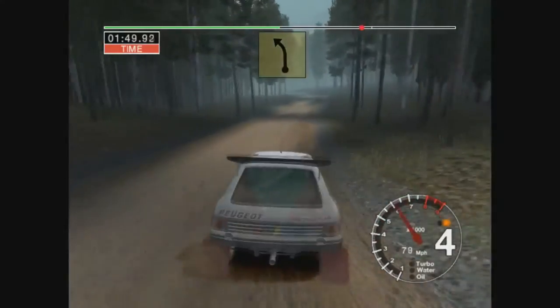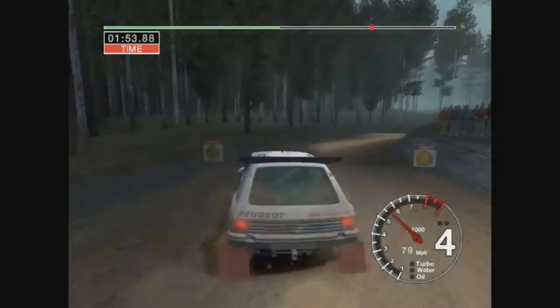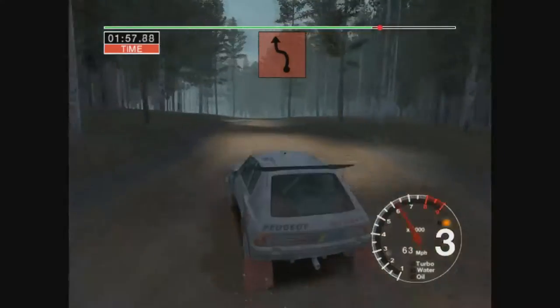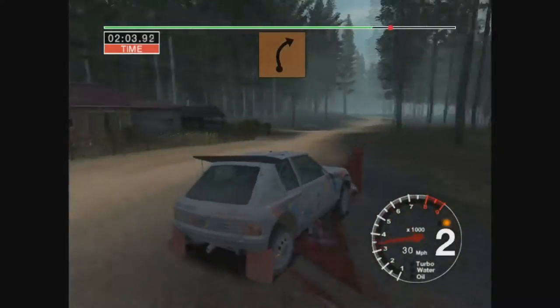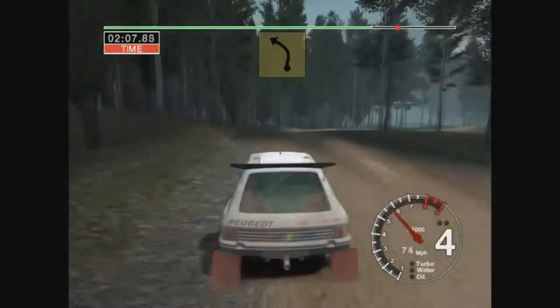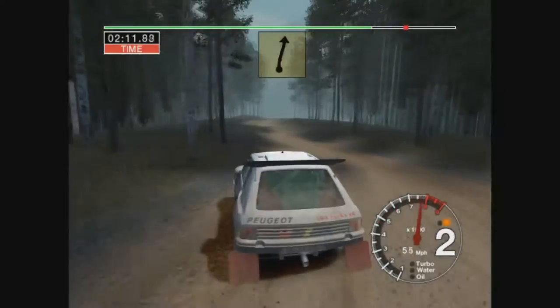5 left narrows over crest keep in into 6 right 50 3 left and turn 2 right opens. 56 left and care 3 right and 2 left opens and 6 right straight 100.